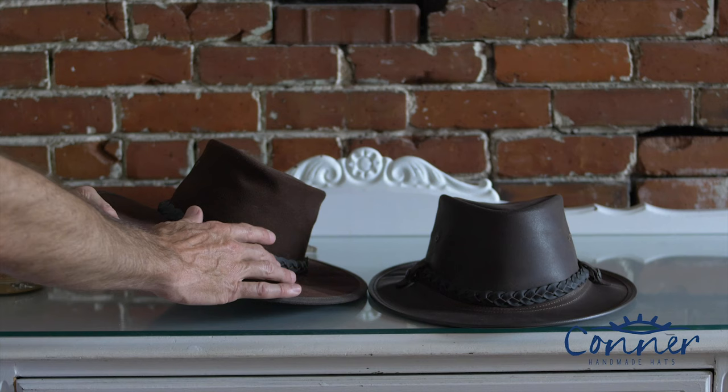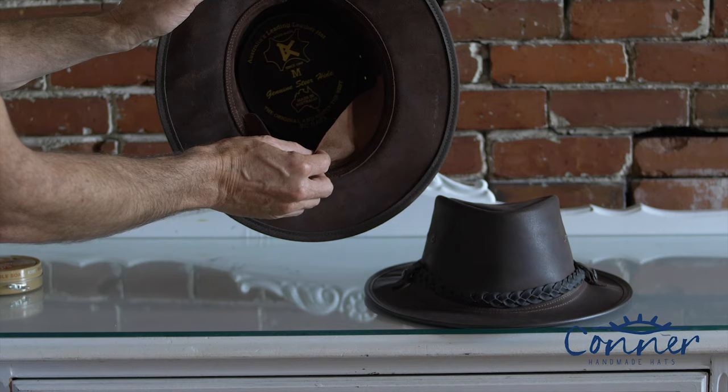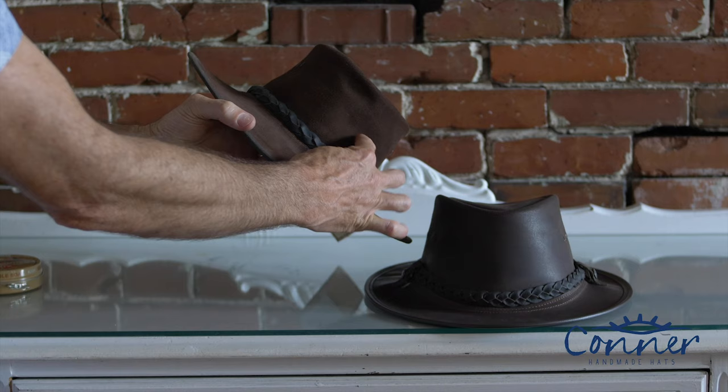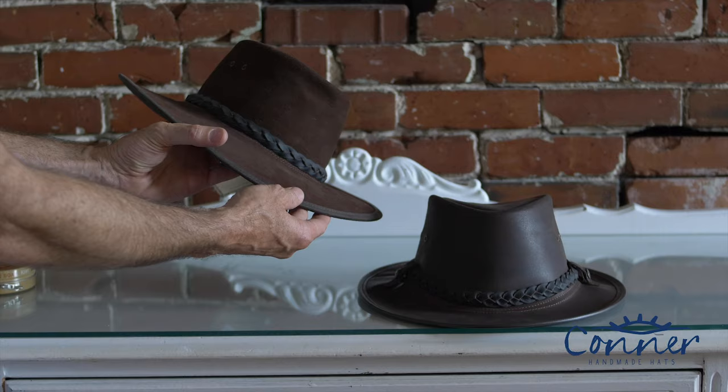Another thing that can happen with your leather hat is you'll sweat it out. There's a sweatband on the inside — a lot of times a nice suede — and if you sweat so much that it goes through that material and through the barrier of the hat, you'll have a nice dark sweat stain all around the brim. Now in Australia that's considered a sign of a good hat and people just keep working in it, but sometimes people don't like that.